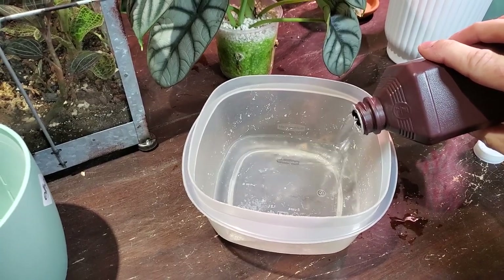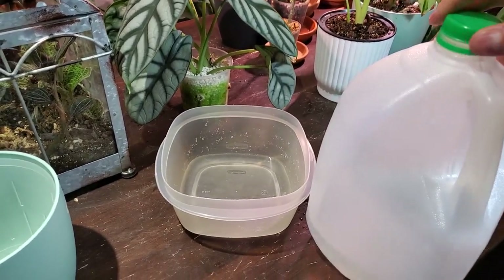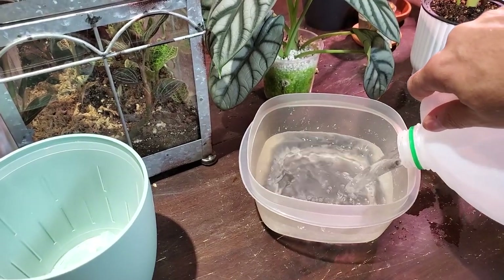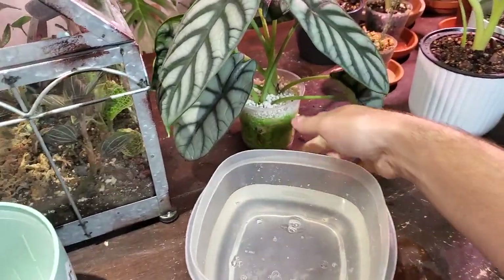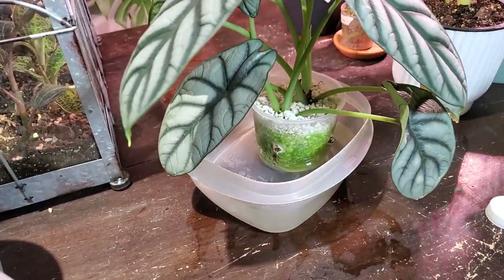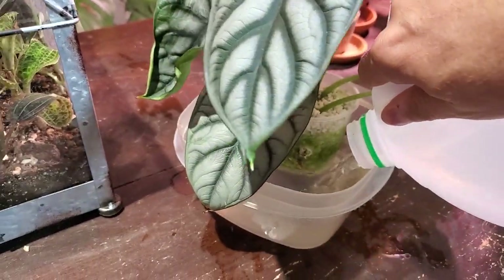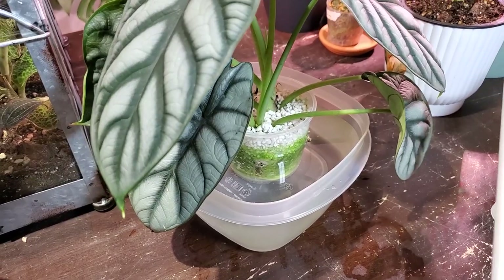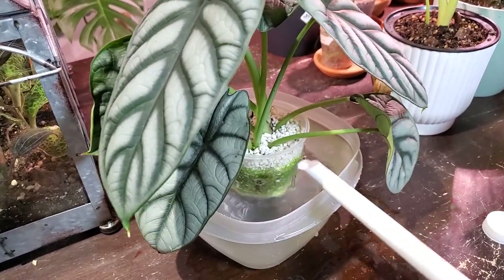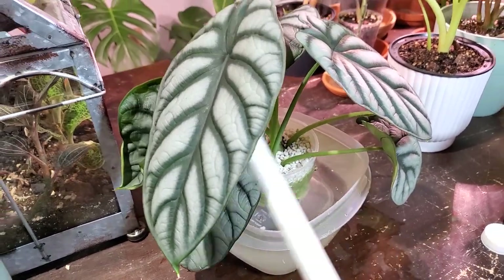I'm just going to add maybe like a quarter of hydrogen peroxide, and some filtered tap water. Then I'm just going to place it in there. I want the level of the water to be at the top, so I'm going to add some more and top it up with my little watering can. Okay, that should do it. Don't tip over.